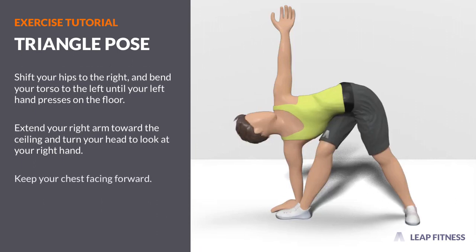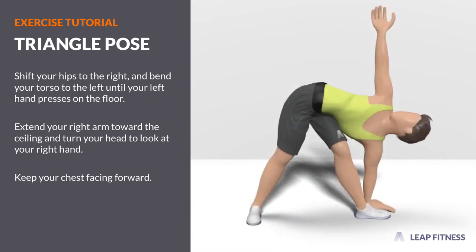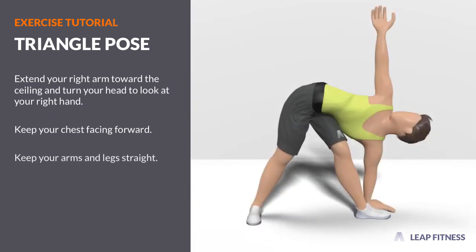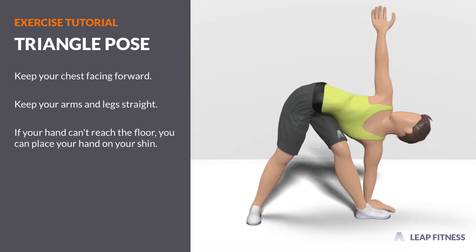Keep your chest facing forward. Keep your arms and legs straight. If your hand can't reach the floor, you can place your hand on your shin.